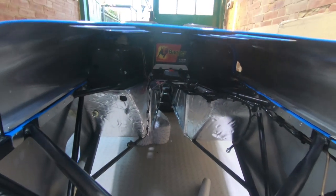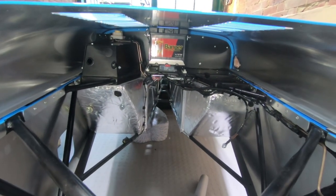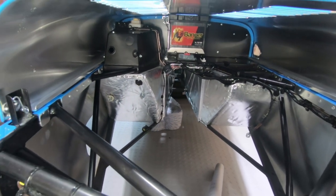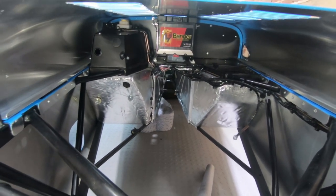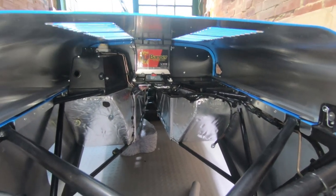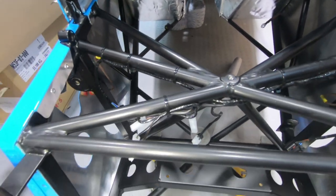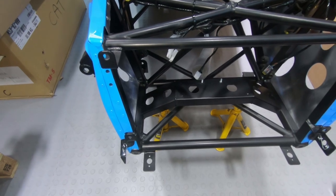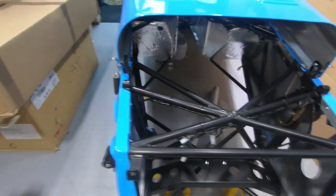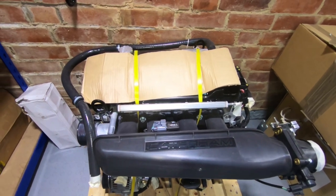So that's what the engine bay looks like. All the wiring has already been done, the battery is installed, brake cables installed, and brake lines installed — this is the engine as it gets delivered.